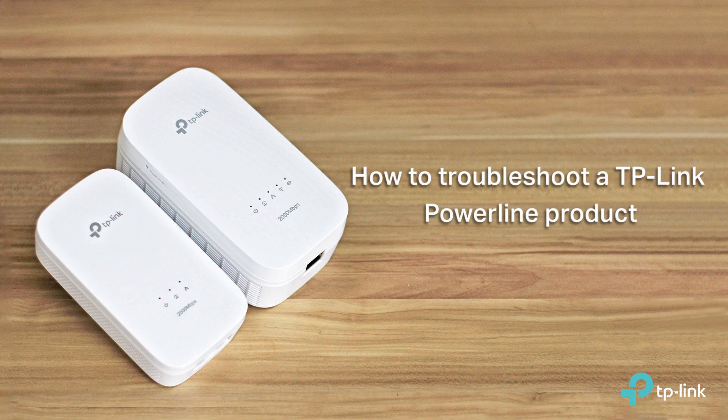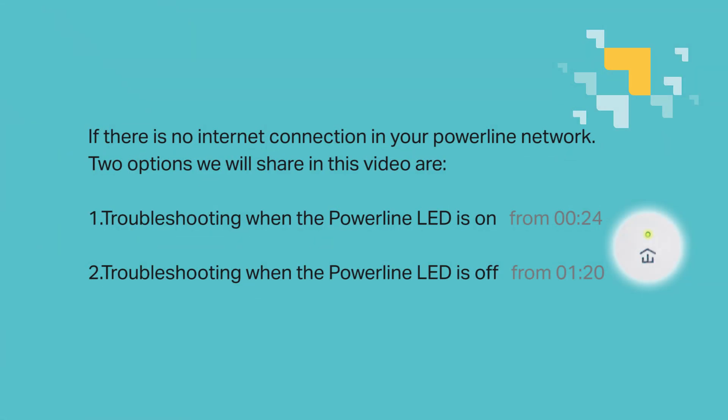Hi everyone, welcome to How to Troubleshoot a TP-Link Powerline product. If there is no internet connection in your powerline network, two options we will share in this video are: one, troubleshooting when the powerline LED is on, and two, troubleshooting when the powerline LED is off.